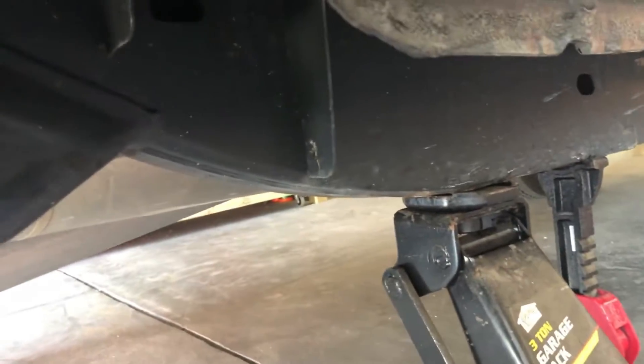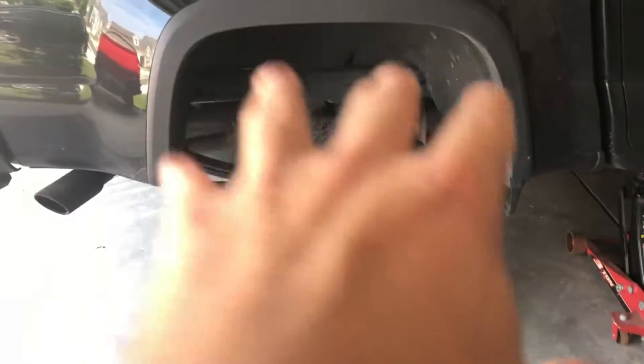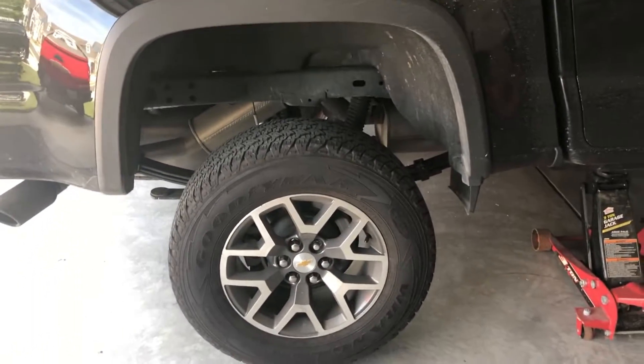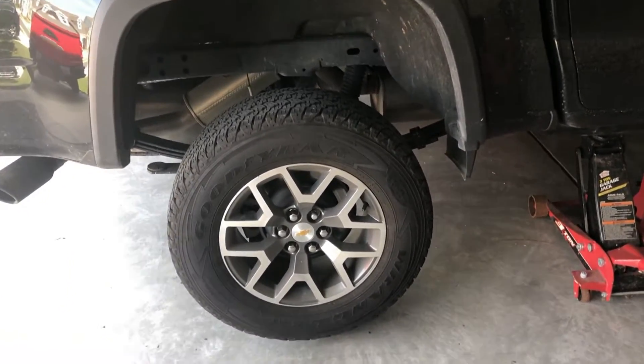I've lifted by the frame and secured it with jack stands — just be safe out there guys, I don't want to see anyone get hurt. This wheel is completely off the ground to let that leaf sit all the way down. I'm going to do the same thing on the other side, take it for a drive, and I'll report back with my findings.